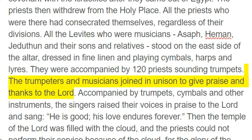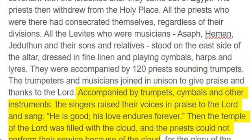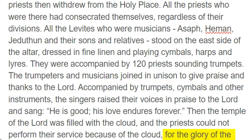The trumpeters and musicians joined in unison to give praise and thanks to the Lord. Accompanied by trumpets, cymbals and other instruments, the singers raised their voices in praise to the Lord and sang, "He is good, his love endures forever." Then the temple of the Lord was filled with the cloud, and the priests could not perform their service because of the cloud. For the glory of the Lord filled the temple of God.